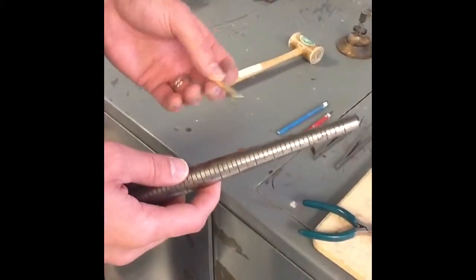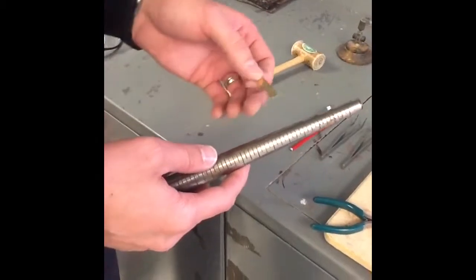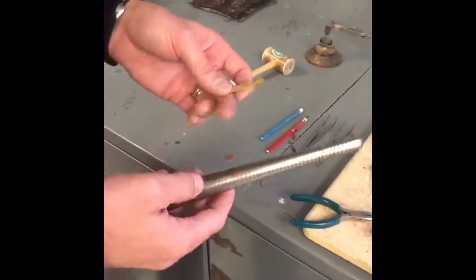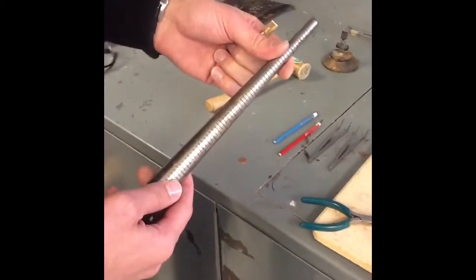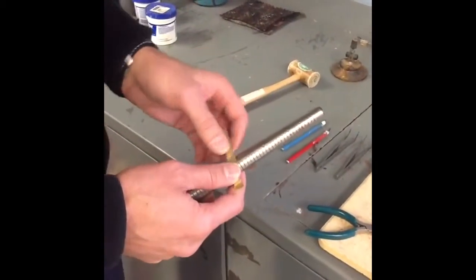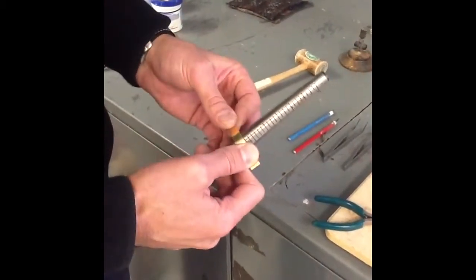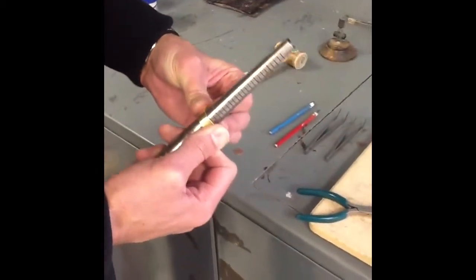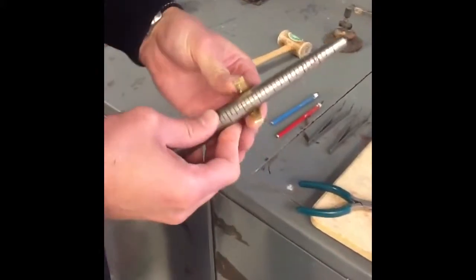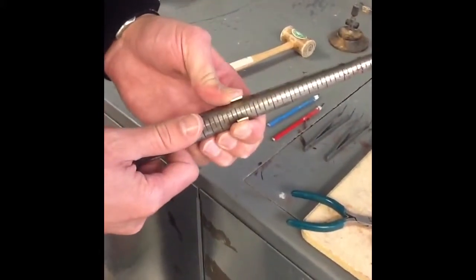Next we're going to show how to bend your piece of metal using the ring mandrel into that round shape to prepare to solder the two ends together. Holding on to the ring mandrel and using your metal — when it's this thin we typically can start the bending process just using our thumbs. So we place the metal on that surface and then slowly start to bend the metal around the ring mandrel.